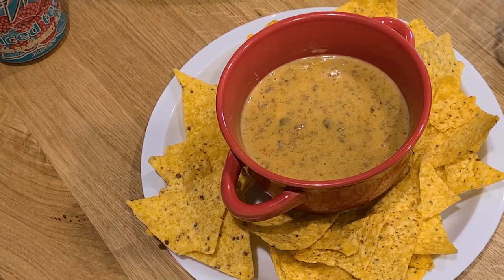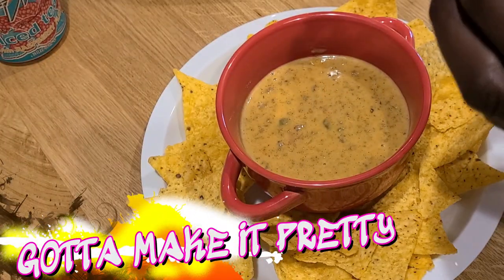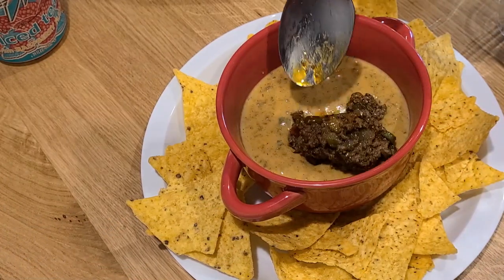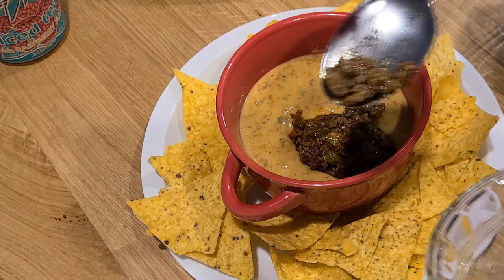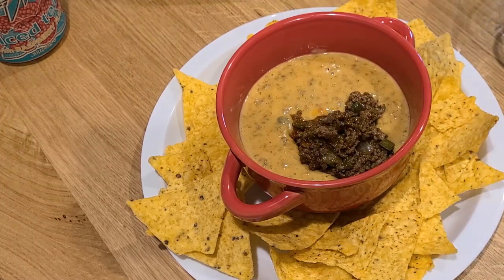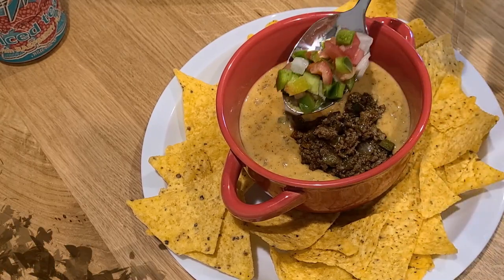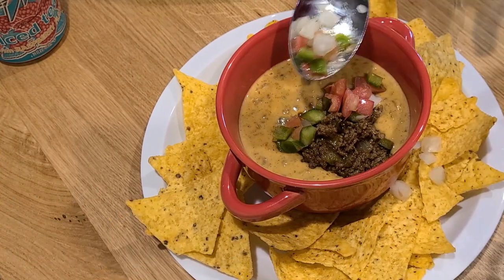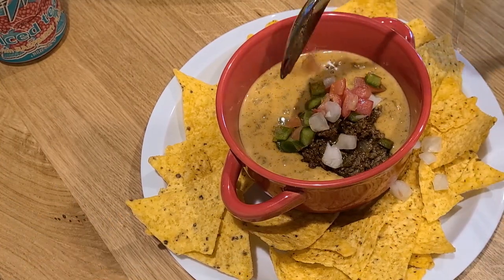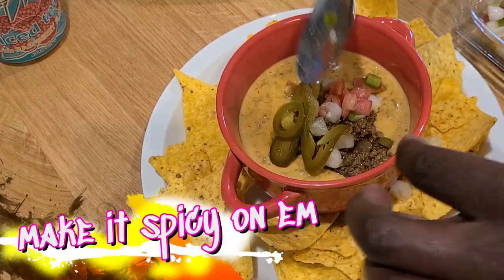Now for all of our saving for the garnish, because we've got to make it pretty. Take a ladle of that seasoned meat — bloop — put it on all that goodness. It was everything I had not to get in here and eat this right now. Take our pico de gallo. I like spicy things, so of course I had to go for the jalapeño. Got to make it spicy.